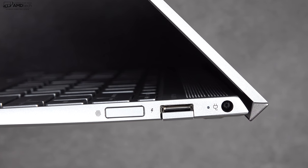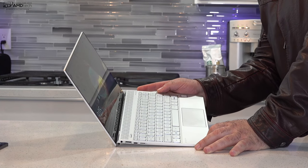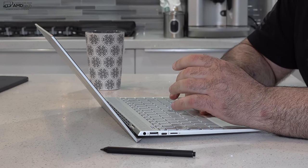The front-facing camera is 720p at 30fps — adequate for Skype video conferencing in a business environment. Unfortunately it's not a Windows Hello camera, but there is a fingerprint scanner on the side. Placement is a little awkward in my opinion, but it gets the job done for Windows Hello login.